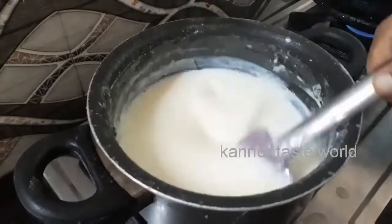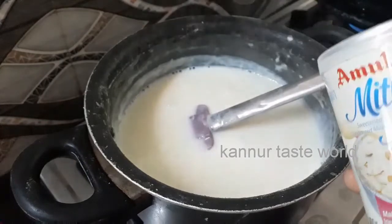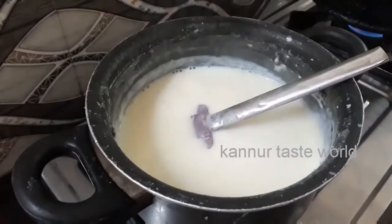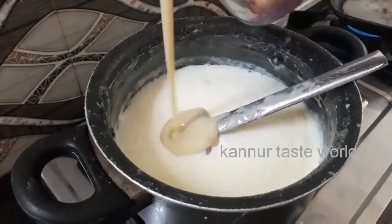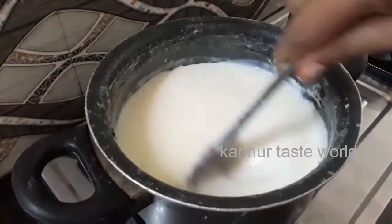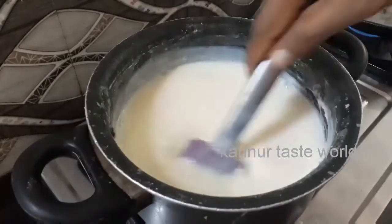We will have to mix it in the pan. We will cook the milk in 4 grams. We will cook the milk in 10 grams. We will cook it in 1 liter, 200 grams.